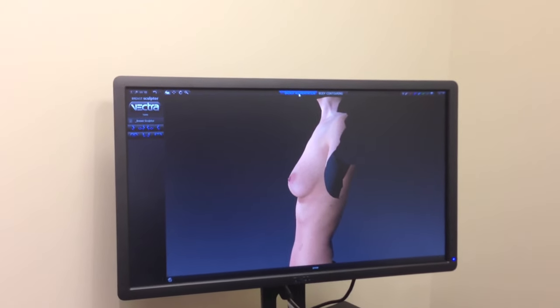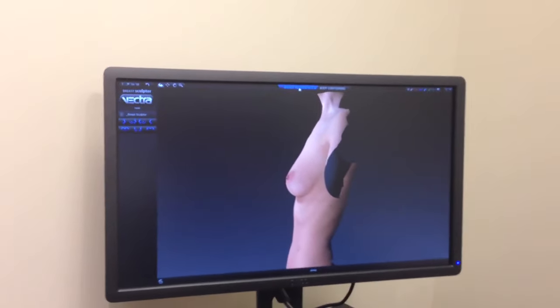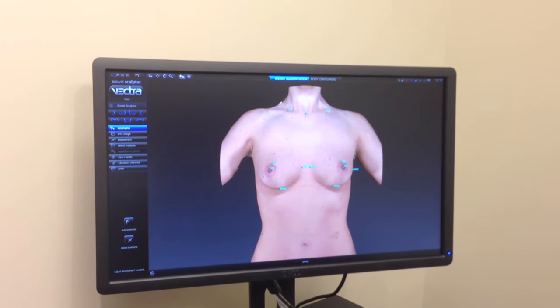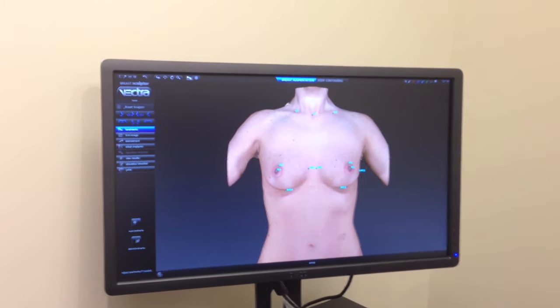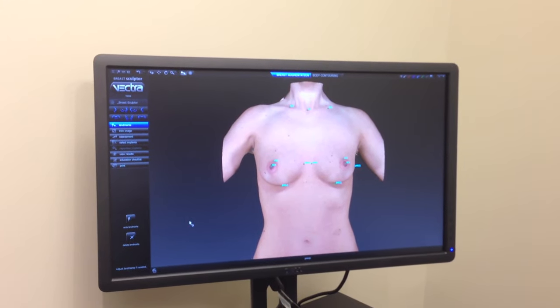So, we're going to go to the breast augmentation scenario for the Vectra and on this you can see that the camera device basically shows all the important key landmarks of the patient. They show the nipple position, where the natural fold is, relative to the clavicle, how much droop it has and so on.